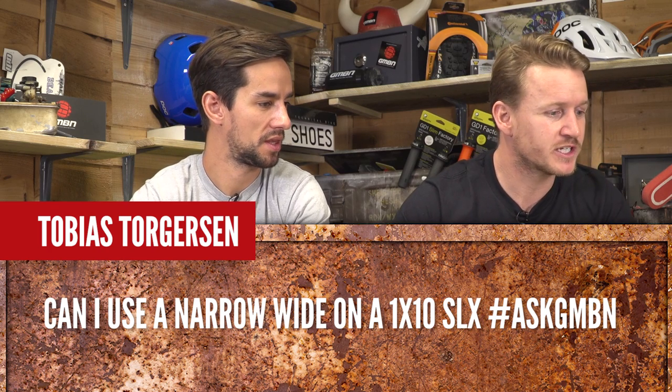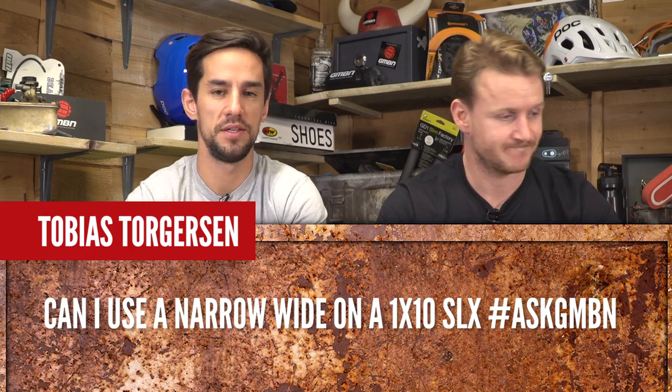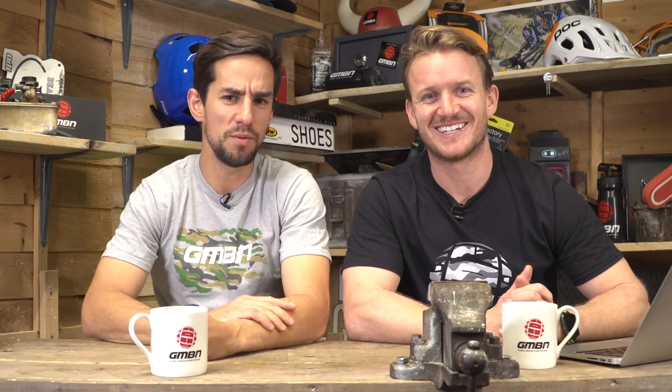Tobias asks: can I use a narrow wide chainring on a 1x10 SLX? Yes — you should just need to buy a chain link for it, should be fine. Brandon asks: can you make a chain out of all master links? You'd still need the narrow bits in between the master links, and it would be an expensive way of making a chain — it would probably just snap anyway.